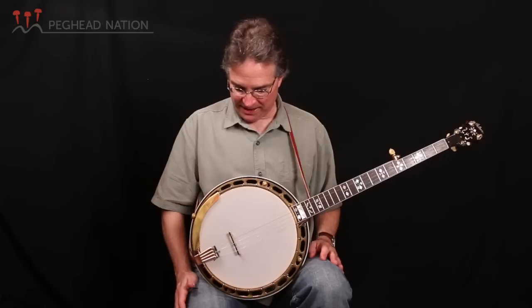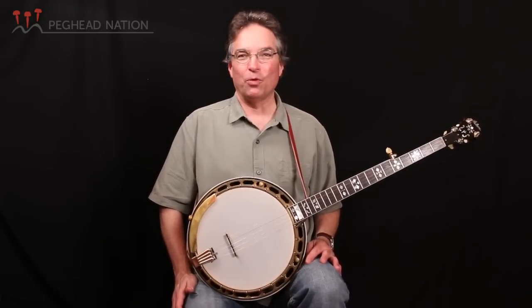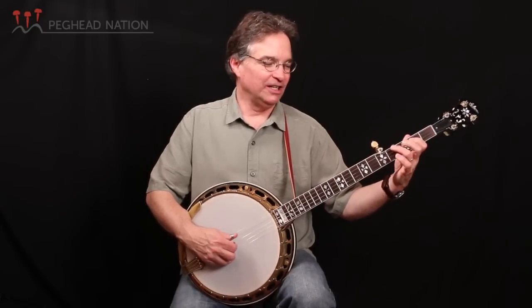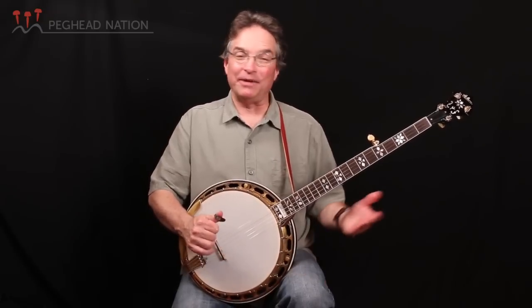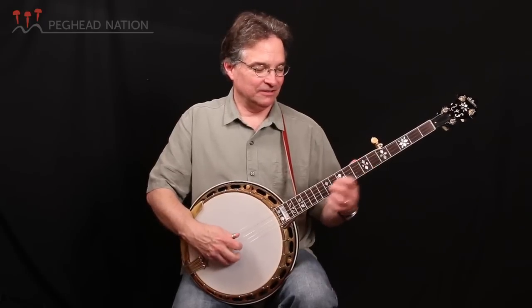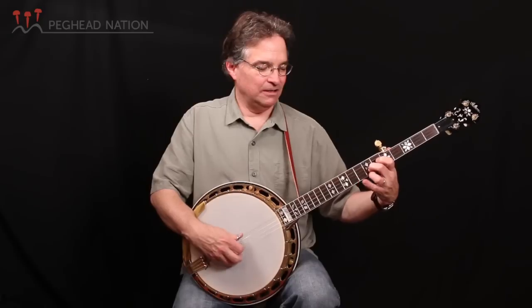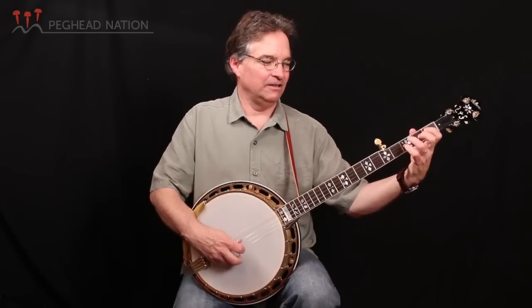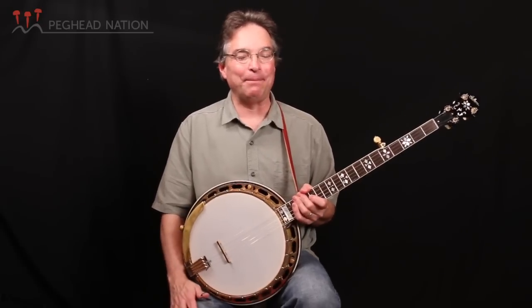At any rate, that's the story of this banjo. These are considered pretty desirable pre-war instruments. People will talk a lot about whether these old banjos are really worth all the trouble. I'm just glad that I have this, because I think it has a sound that I haven't heard from any other instrument ever. I hope you've enjoyed it in these lessons too. So there you have it — Gibson Granada 9522-25. I'm Bill Evans, and thanks for joining me here at Peg Head Nation.